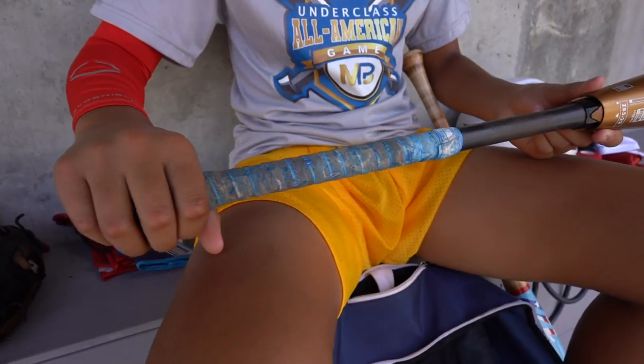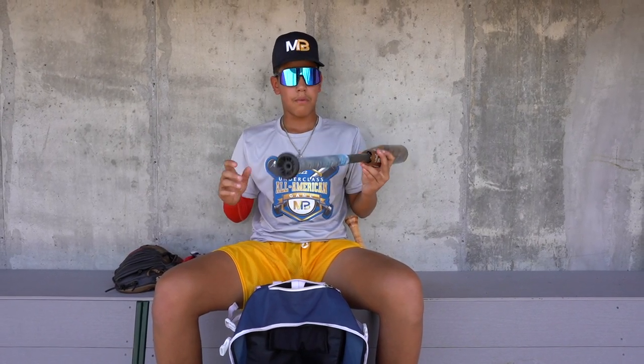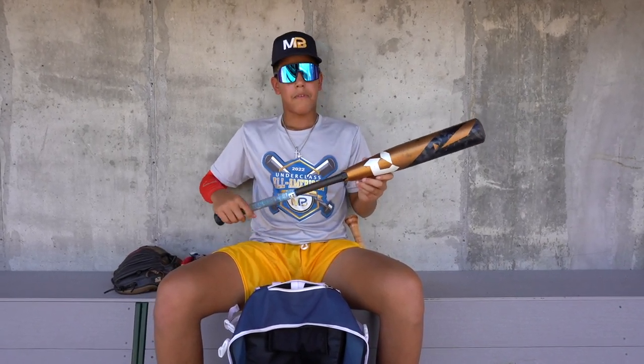Here I got my gamer. It's a ZOA. I've been using this bat for about almost half a year now — I really like it. The drop is -31, and this is my gamer for right now.